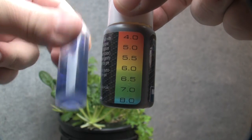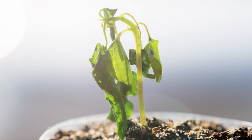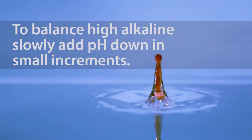If your levels are high in alkaline, your results will look more blue to purple. High alkaline levels restrict the uptake of micronutrients and may cause leaves to curl and wilt. To balance a high level of alkaline, slowly add pH down in small increments.